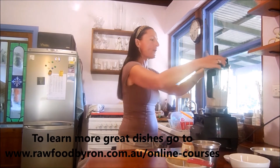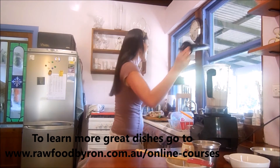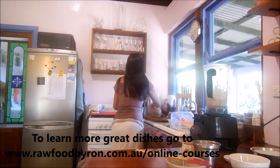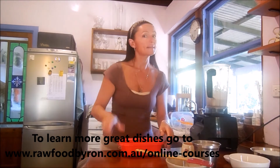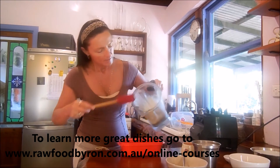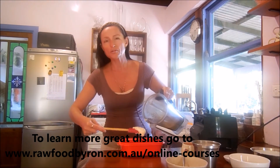We're going to pop that into a little bowl. Let me show you the consistency once it's poured — how creamy it is. This is another thing that you should always have in the fridge. You can see it's beautiful, it's so smooth.